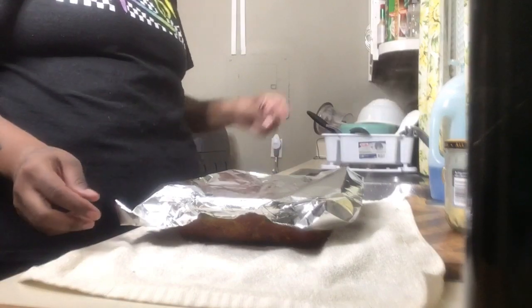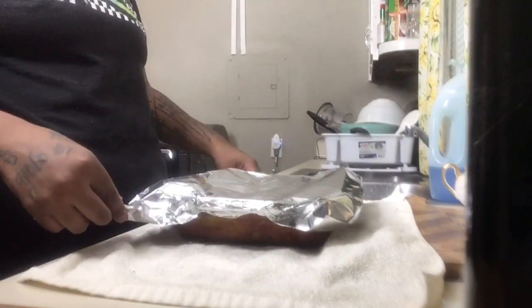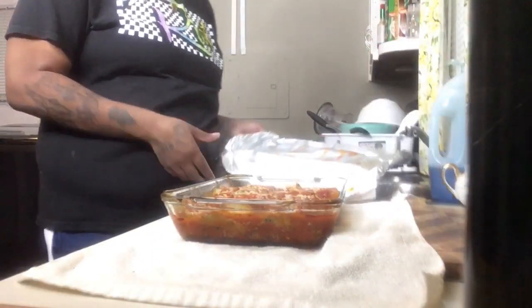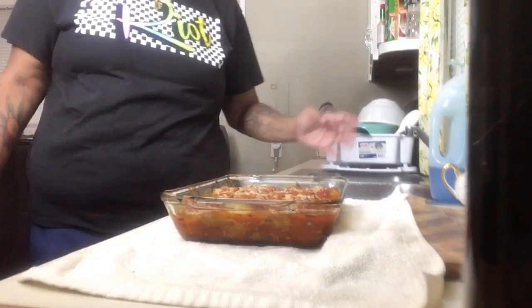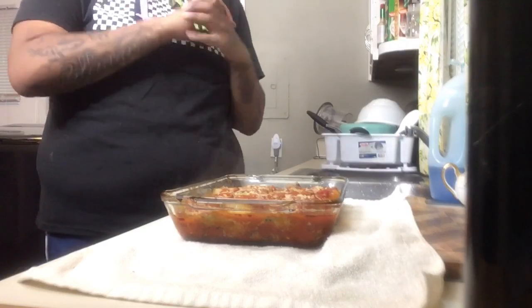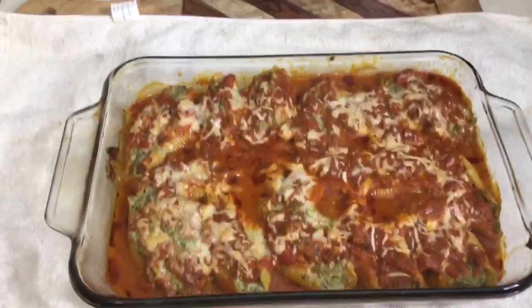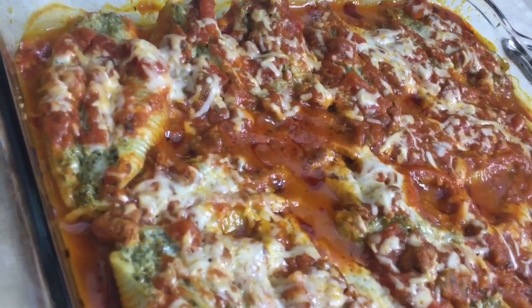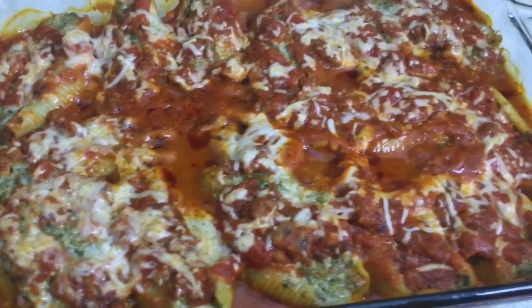I just took it out of the oven — as you can see, the steam is still very much alive. This is what we have, guys. We're done. It looks amazing, smells even better. Oh my gosh, I wish you guys could smell what is going on in this kitchen right now. So good.